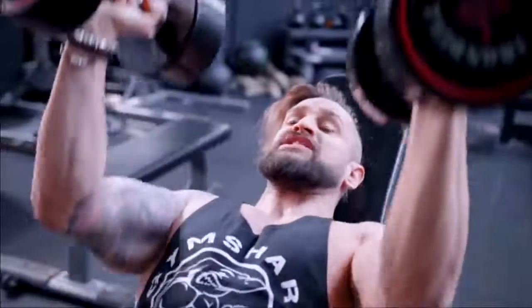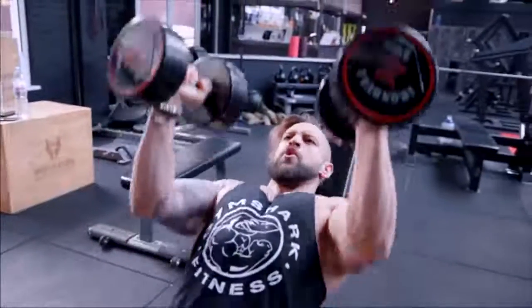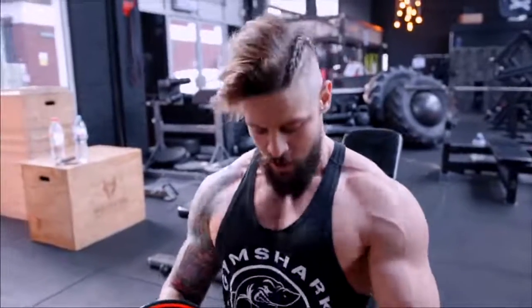Whatever weight you choose will dictate your rep range — you can go light or heavy on this. What you'll find, other than the pump, is that it completely de-stresses your shoulders and gives you a really nice inner and upper chest focus.